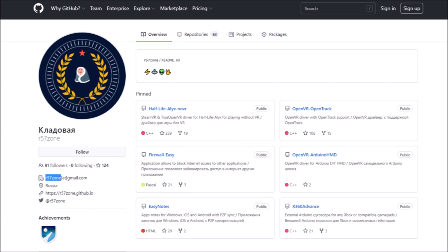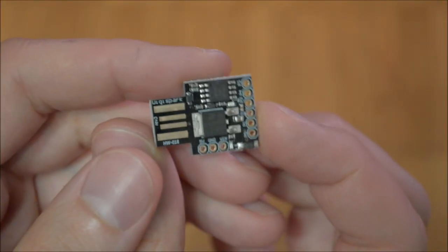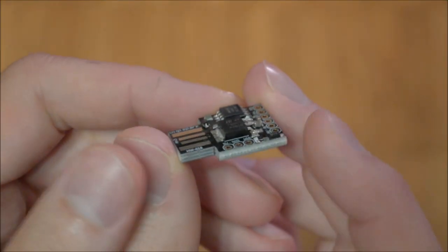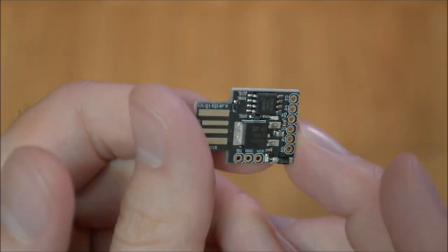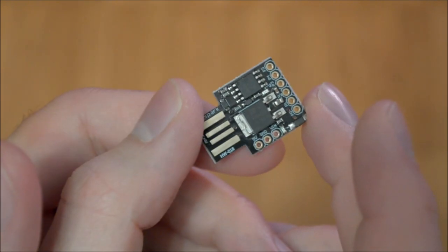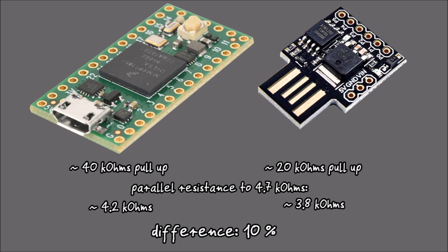Since the release of the original adapter, a version using a DigiSpark — an ATtiny85-based microcontroller board — has been published by R57Zone on GitHub. Those microcontrollers are even cheaper and thus a compelling alternative. The firmware of R57Zone lacks the inversion of the light signal. As both microcontroller boards are programmed to make use of the built-in pull-up resistor, there is a difference in sensitivity between the two.